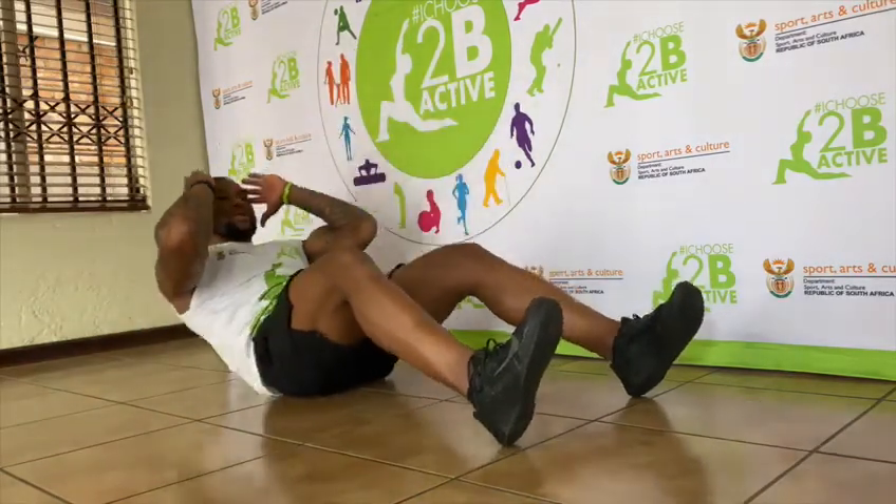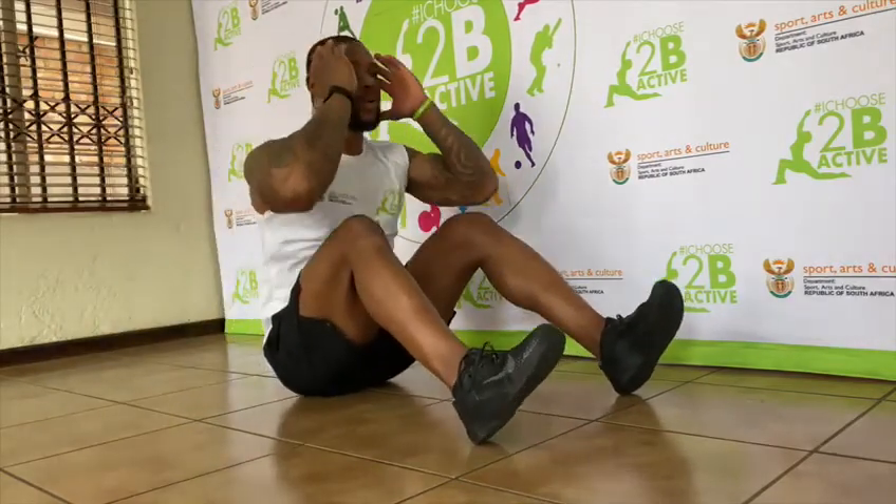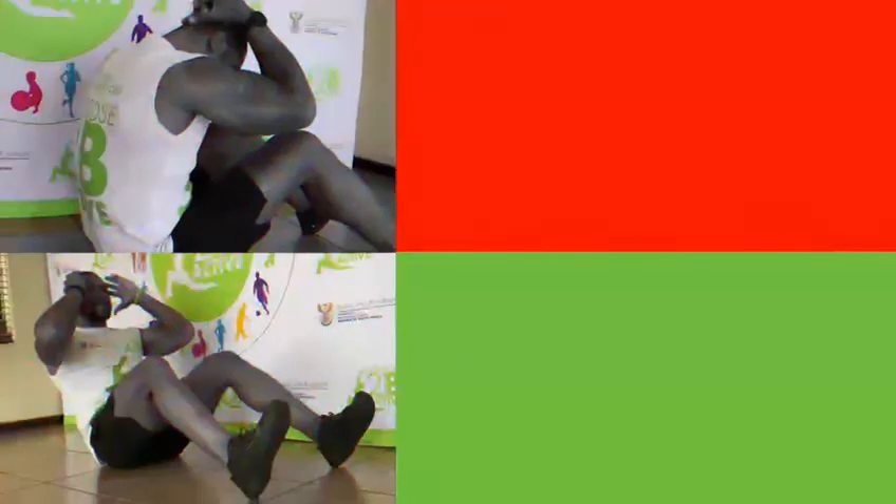Take the down slope. Inhale and exhale. Inhale.